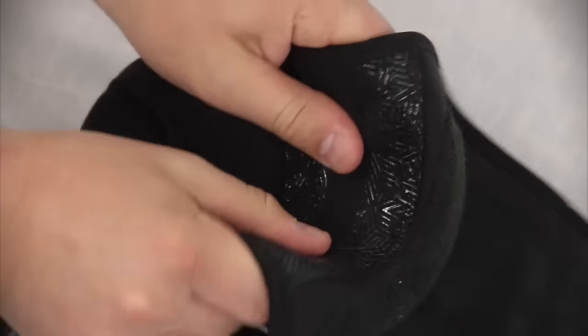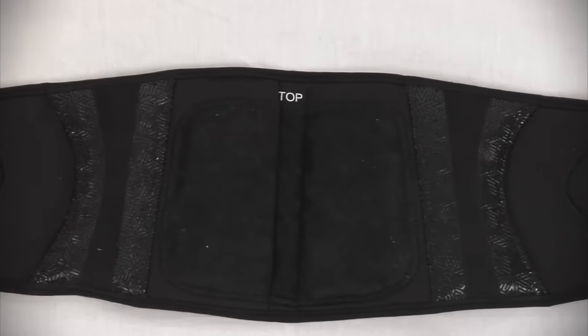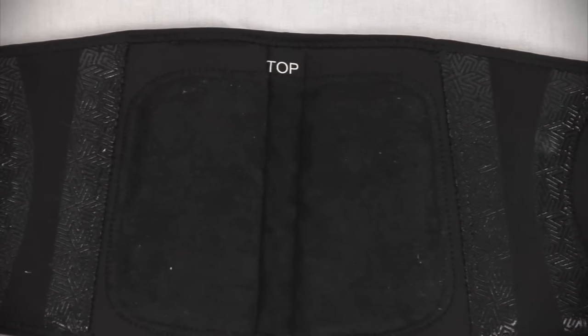Two integrated stability inserts comfortably support the lower back. The deluxe terry-lined lumbar pad offers outstanding comfort and moisture-wicking performance.